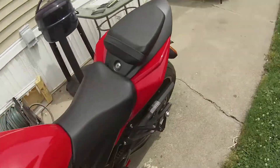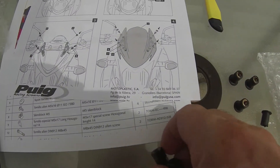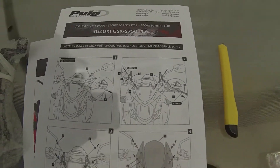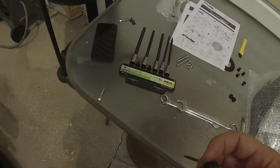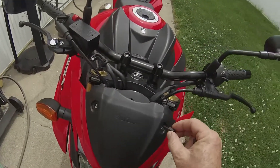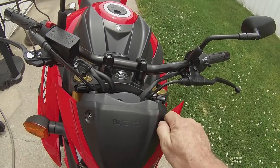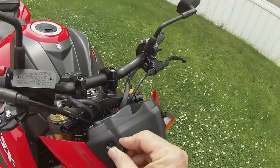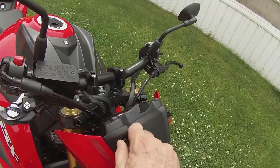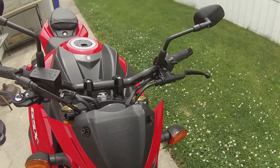So then after that, you are going to need these right here. By looking at the picture here, you need these first. So you come over here, put these up here — one here and one here. I need to grab a wrench for this, so I'll be back.